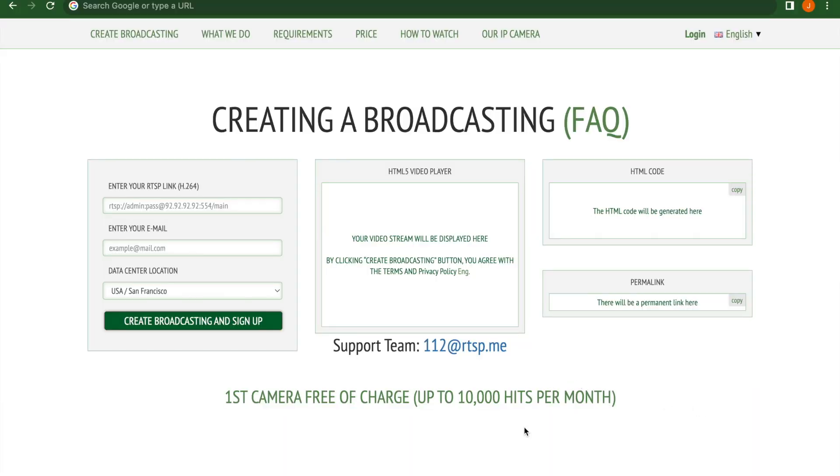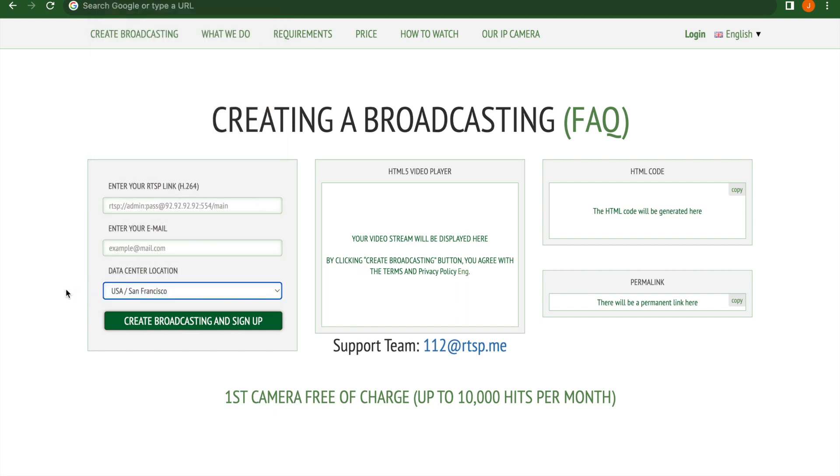rtsp.me will give you 10,000 views per month for free on your first camera, and it will even give you the HTML embed code for putting this live stream feed into your website. To do this, you will need a public IP address. Paste your RTSP address in, making sure you have the public IP address updated, update the port number if needed, put in your email, select the nearest data center, and go from there.